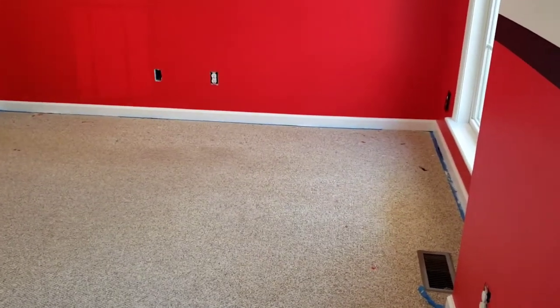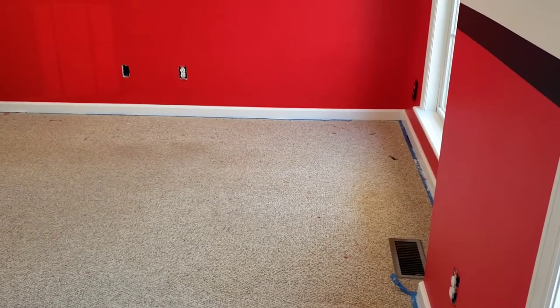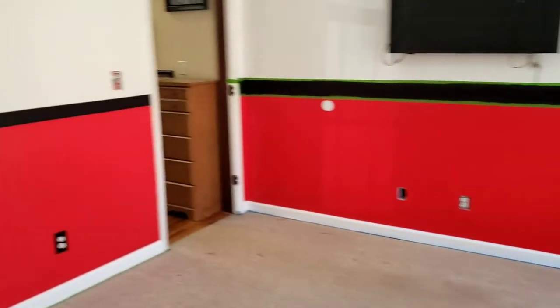Hey everybody, welcome back to Kevin's One Stop Shop where no job's too big or too small. I'm trying to finish up the Georgia Bulldog room.